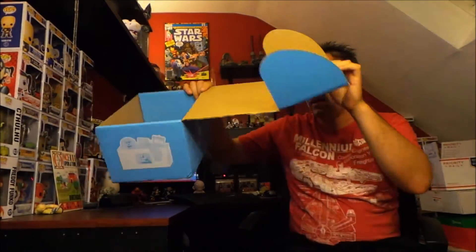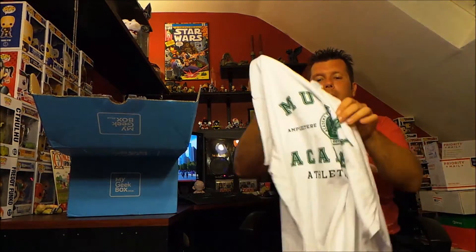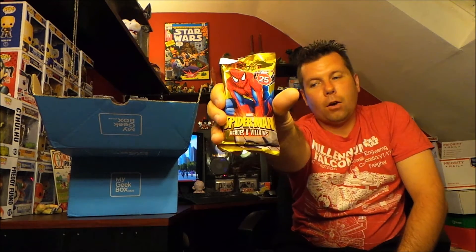That is all that's in the box. Let's recap: we got the exclusive unmasked Cyclops Funko Pop, the really cool Mutant Academy t-shirt, the Star Wars mouse pad — very cool — some watermelon Now and Laters, Batman buttons, and of course the Spider-Man card game. That was My Geek Box for June 2015 with an exclusive Funko Pop.